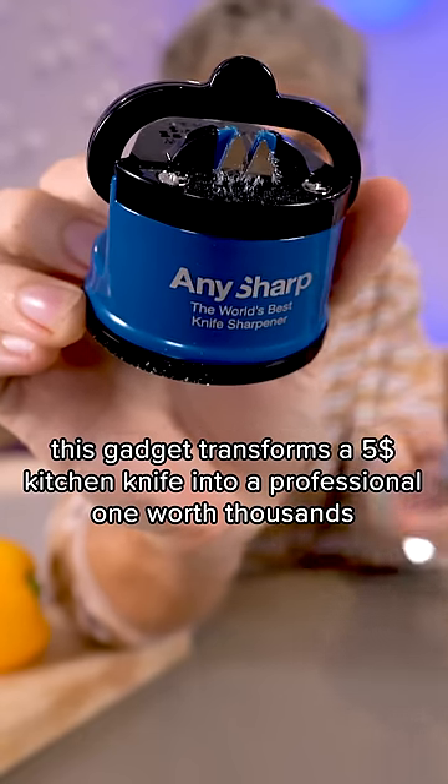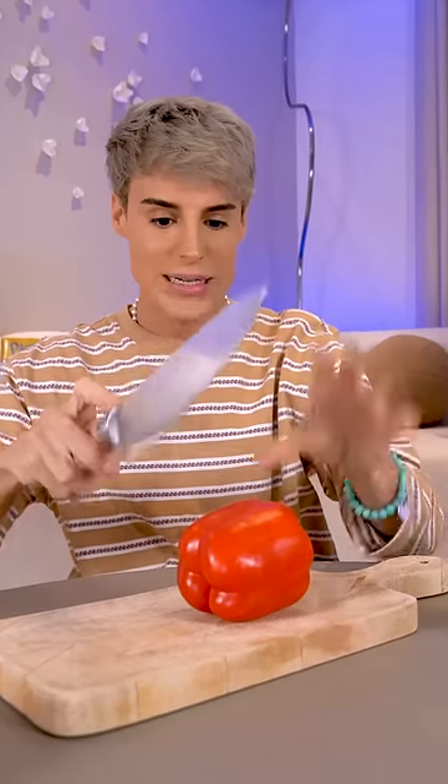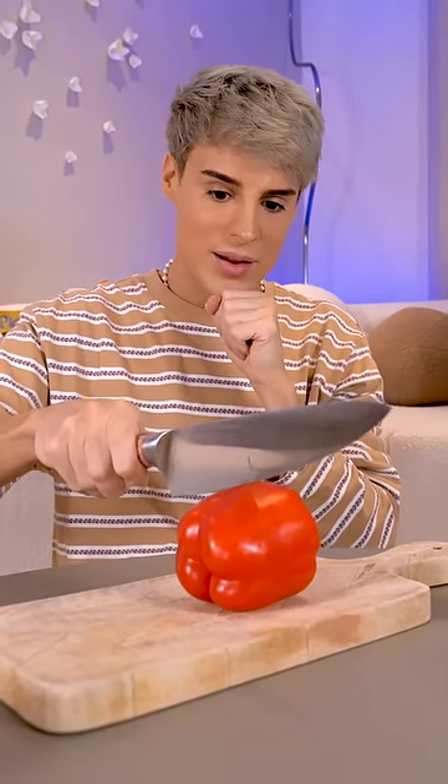This gadget transforms a five-dollar kitchen knife into a professional one worth thousands. This is the ultimate test. This is a very small gadget — how is this the world's best knife sharpener?